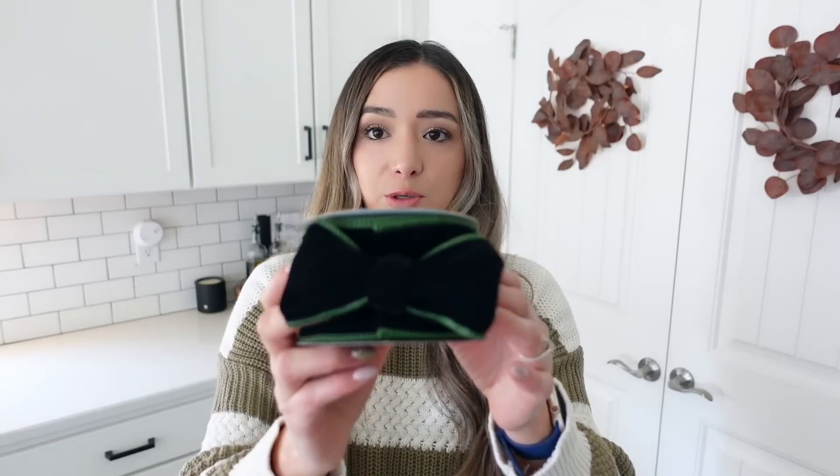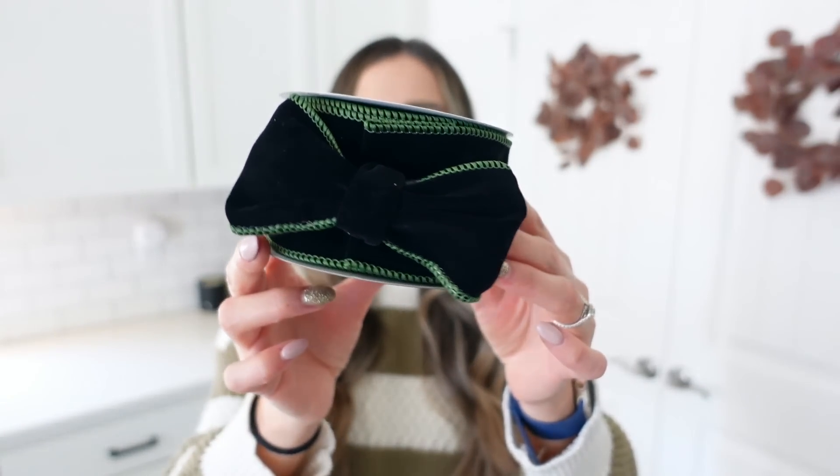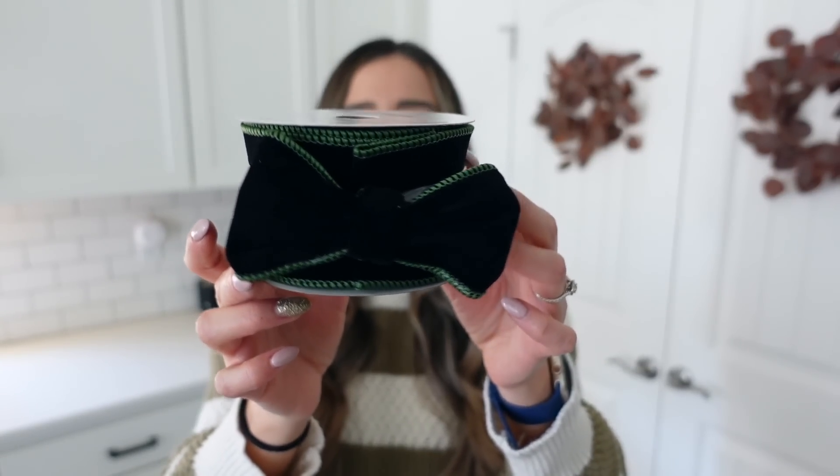I'm going to start with the things that I picked up from Walmart. If you haven't checked out the Walmart Christmas decor, they have some really good finds — I am so impressed with all of their decor for the holiday season. I am going with a new theme for our Christmas tree and I'm so excited to see how it turns out. The first thing that I got is this 18-foot ribbon — a really pretty emerald green velvet ribbon.